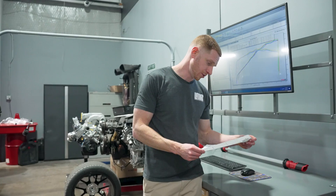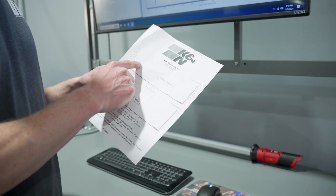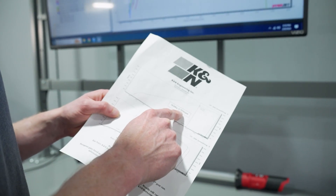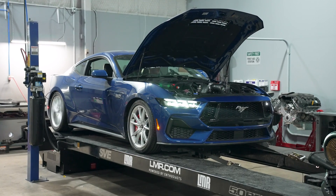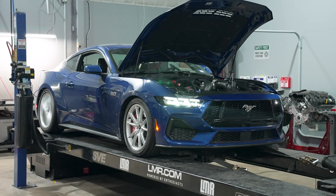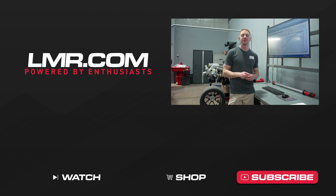One more thing before we cut you loose — K&N did their own testing and included a data sheet in the box. They're claiming 18.84 horsepower in the curve at 5,936 RPM over a stock car, and 23.04 lb-ft of torque in the curve at 3,305 RPM. Our numbers kind of reflect that — maybe not quite as much in the curve, but they're close. If K&N did their testing with the hood open the same way we did, that's pretty accurate. That's it folks — if you find value in what we do, subscribe, turn on notifications, and like the video. For all things 2024, keep it right here at LMR.com.